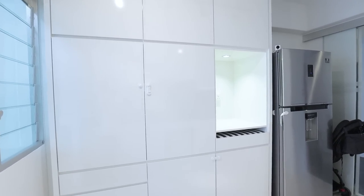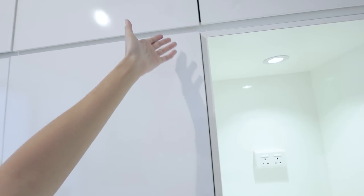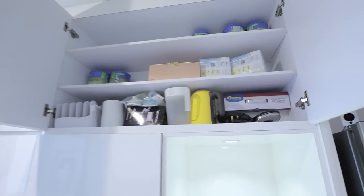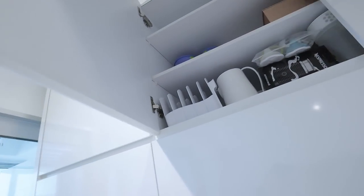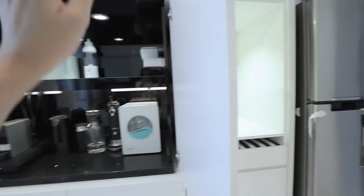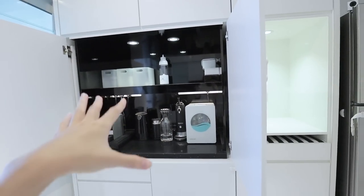Next we're looking at the second cabinet that we built in the second half of the year, because we felt we didn't have enough space and wanted to store things like baby powder tins and random stuff. That's the reason we built this cabinet — for more storage and to be more future-proof on this side as well.